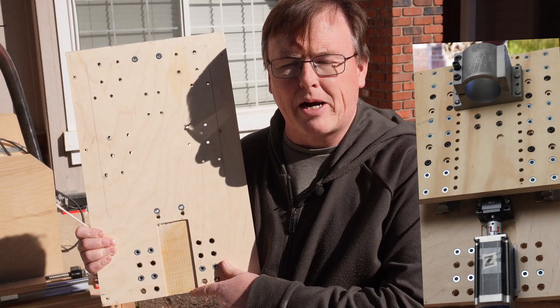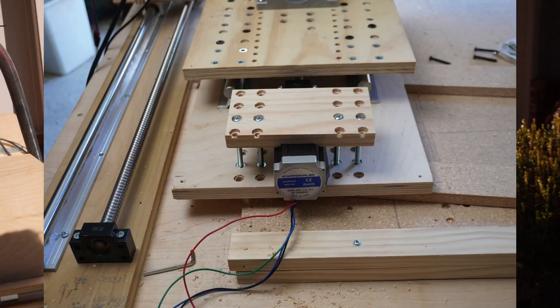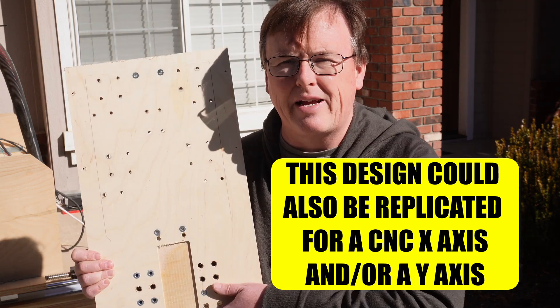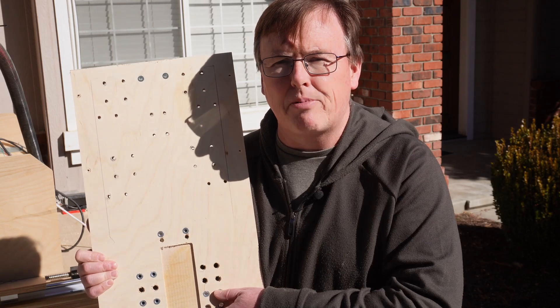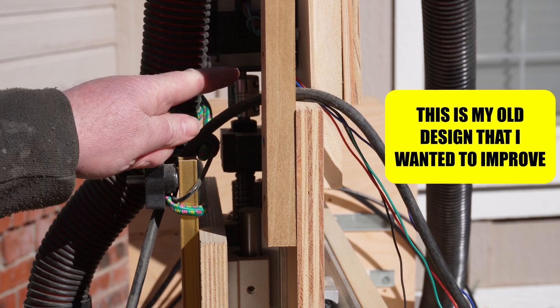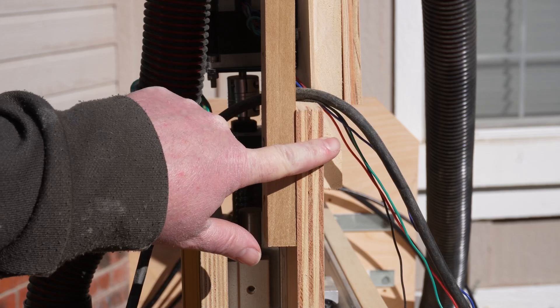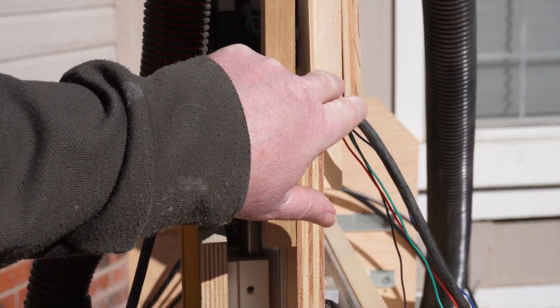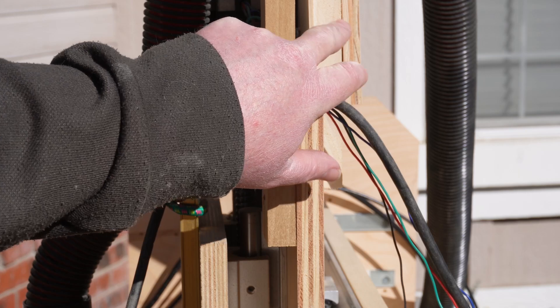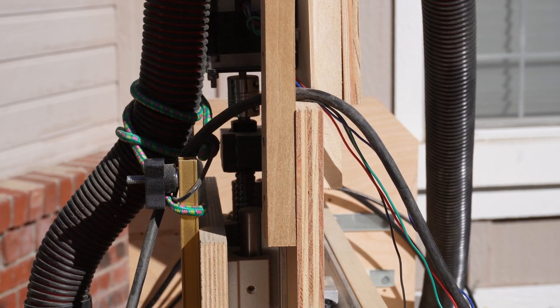Whether you're building a CNC or want to make a power router lift, today's the video for you. I'm going to show you a nifty little trick that can really simplify your z-axis design — it's perfect for a power router lift. Easy to do and very inexpensive. I always promised myself if I built another CNC I'd make my z-axis more elegant, and I'm going to show you how to do that today.